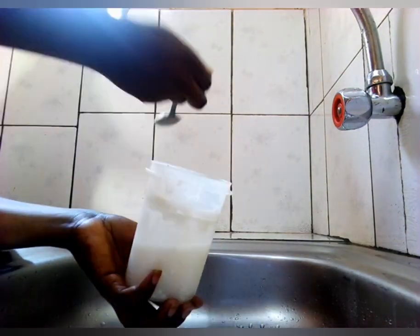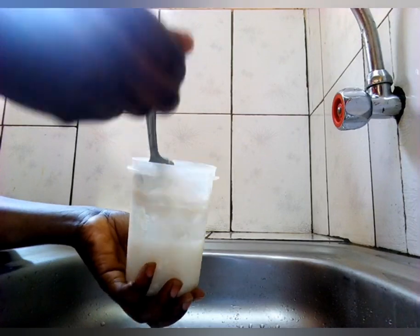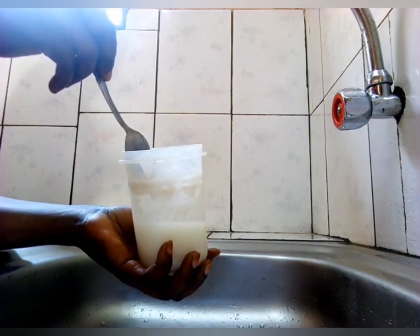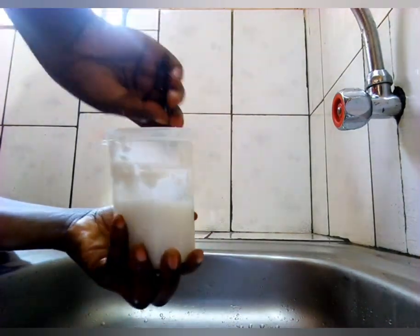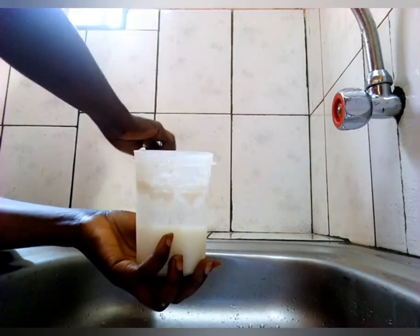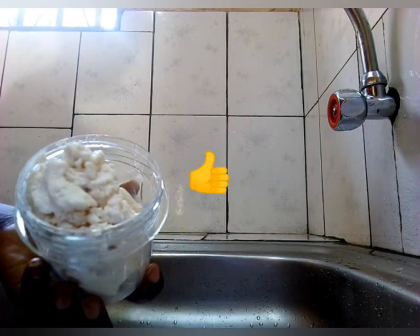I put it in the fridge again to make it easy to separate. It's a little bit solid but it's easy — I'm separating it for our final product.